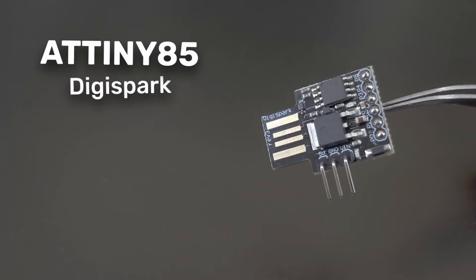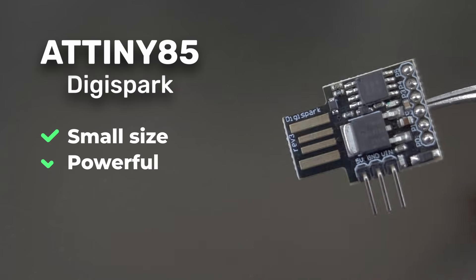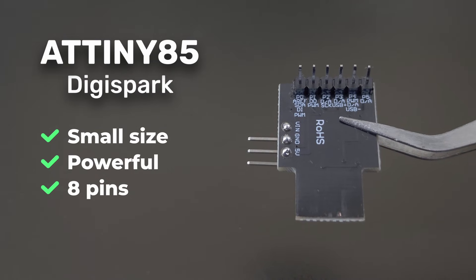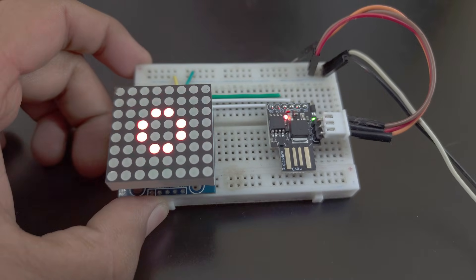For those who might not be familiar, the ATtiny85 is a microcontroller that packs quite a punch for its size. With just 8 pins, it can handle a variety of tasks for your projects, making it a fantastic choice for small electronics.